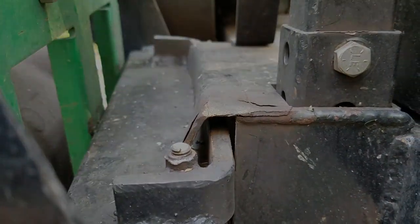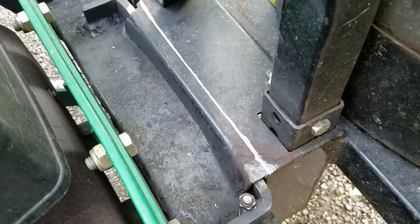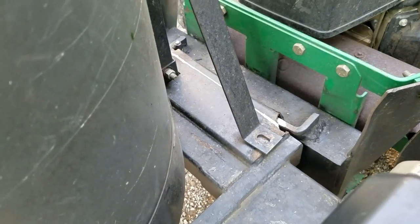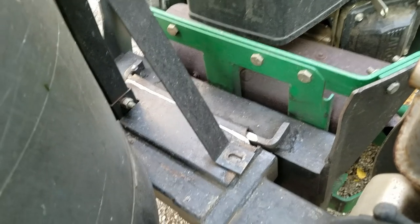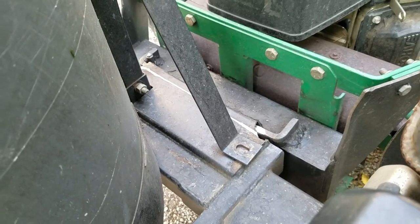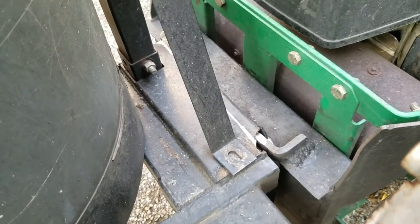I've got a white line scraped on there and I'm going to hit that with a cutoff wheel on the grinder. I have it propped up on a jack stand at the right height to keep it level. With the bolt in the hitch and the weight at this corner, it should stay just fine. The part we're cutting off isn't even touching right now, so let's go ahead and get it with the cutoff wheel.